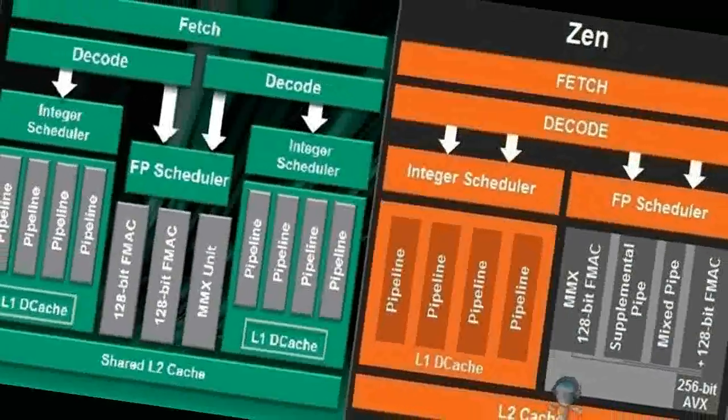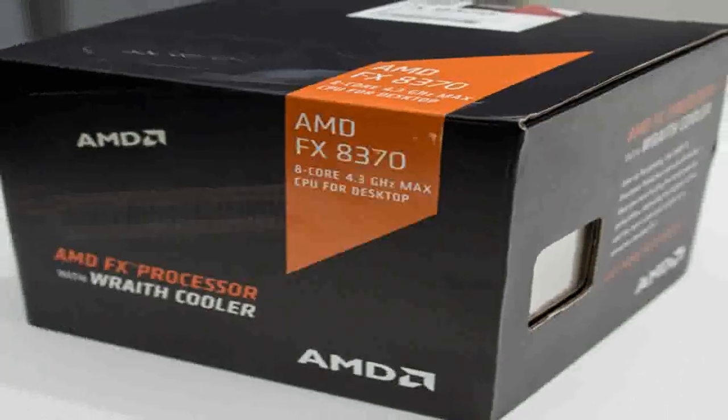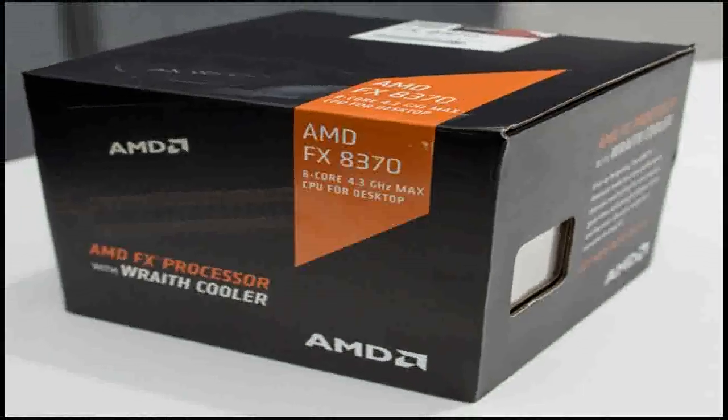The Zen kernel supports multi-threaded data processing SMT and received 8 new instructions, including the exclusive CLZERO and coalescing PTE.